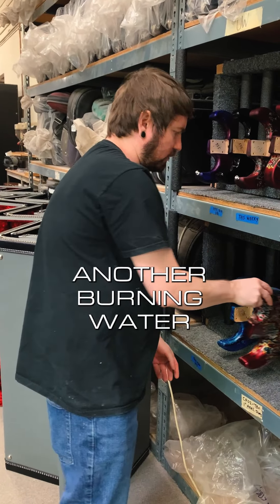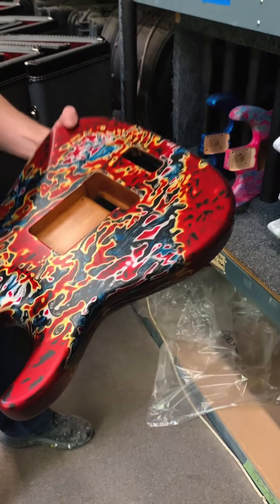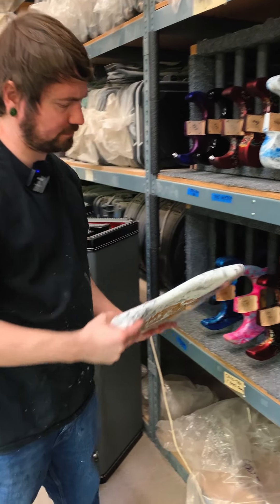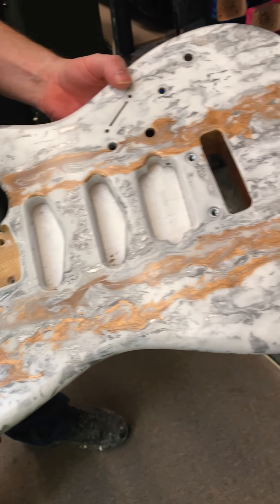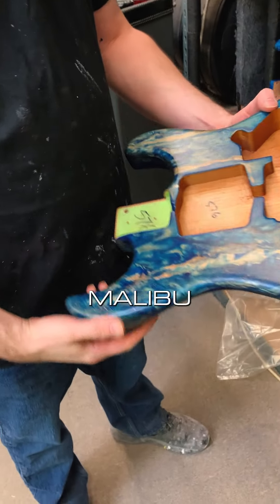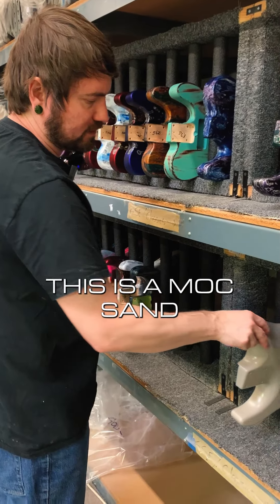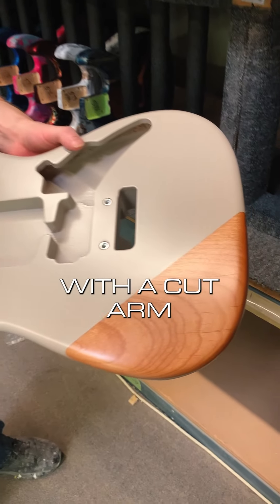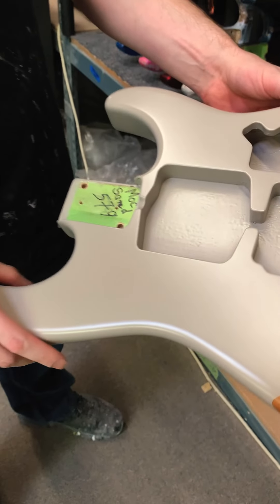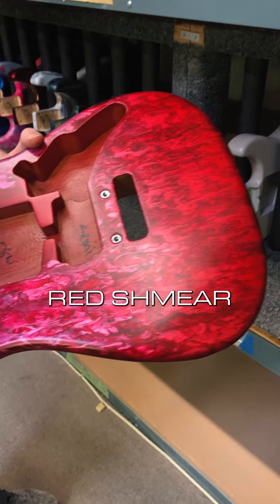Another Burning Water. A White Schmear — rear out. Malibu. This is a Mox Sand with the cut arm, semi-gloss. And another Jim Burst over Candy Cherry Red Schmear.